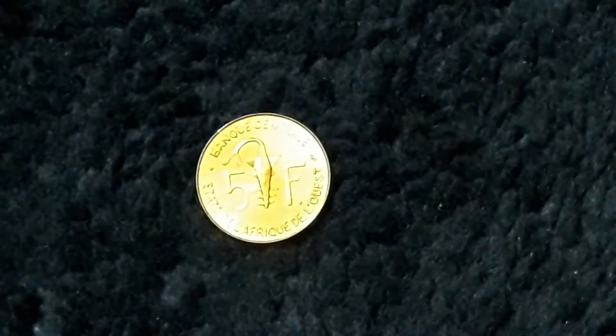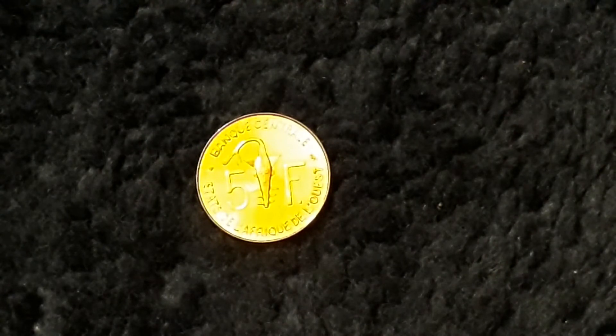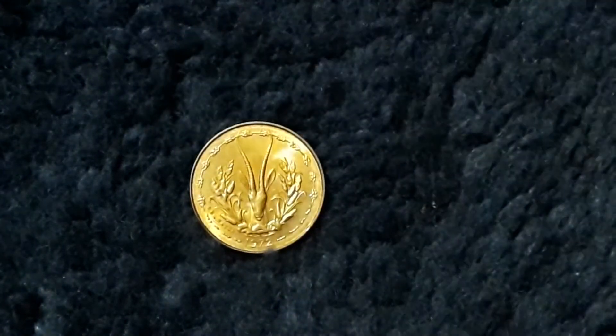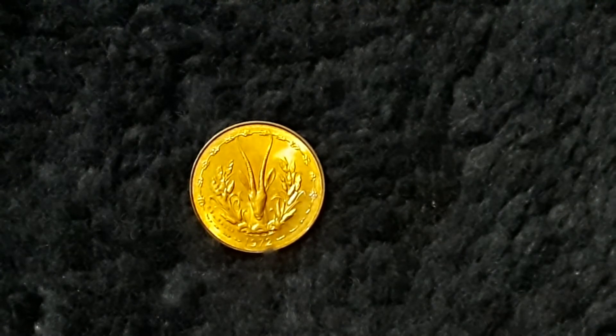This is from Western Africa. A 1972, and this is a 5F on it — I believe it said Francs, so I believe it's like 5 Francs. And you gotta love those horns — it's like total devil. It's made out of aluminum bronze, and in very fine condition: 58 cents; in fine condition: 28 cents. I wrote that one backwards on accident. Oh well — could be worse.